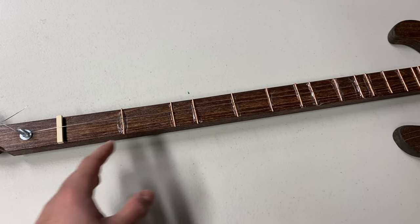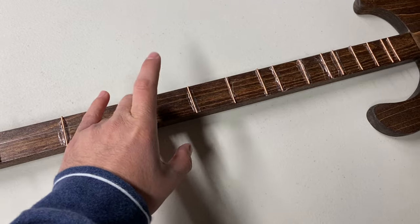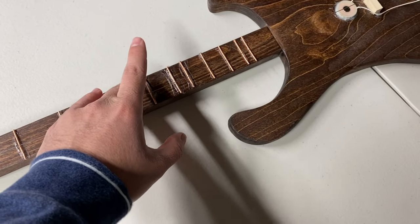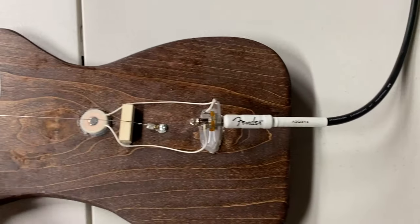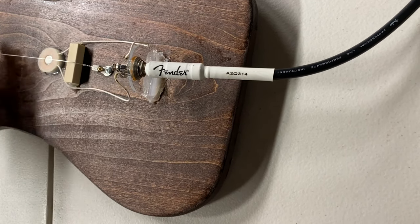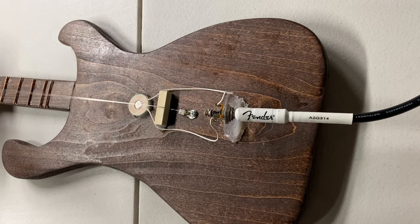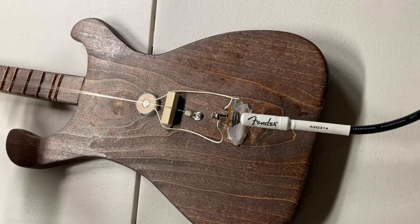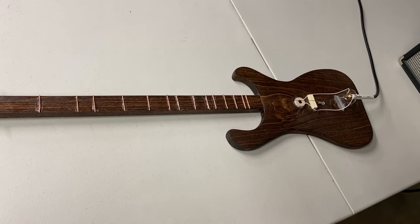I also want to demonstrate that as you move along the fretboard the pitch will change, so just watch. It's getting higher in pitch. I'm going to do it once more before ending the video, this time holding my phone closer to the amplifier so you guys can hear it much better. That's going to wrap it up for this video. Thank you guys so much for watching. More videos are to come and I'll see you guys in the next one.